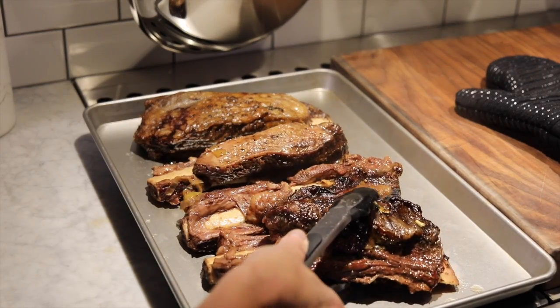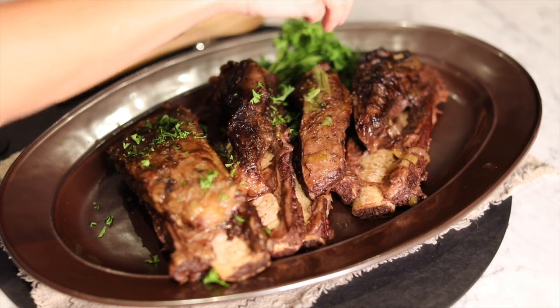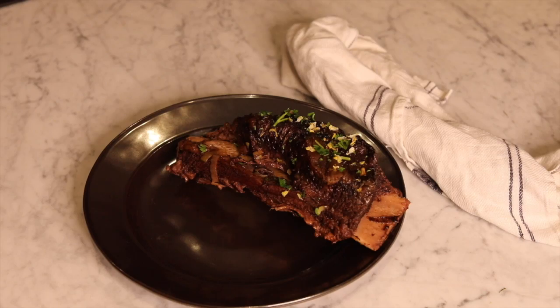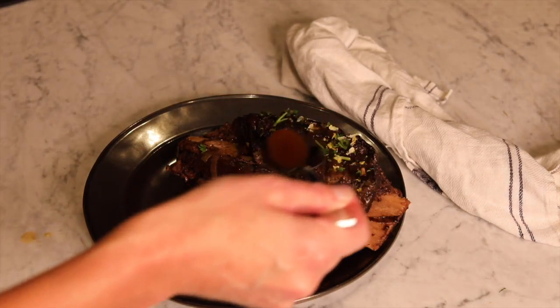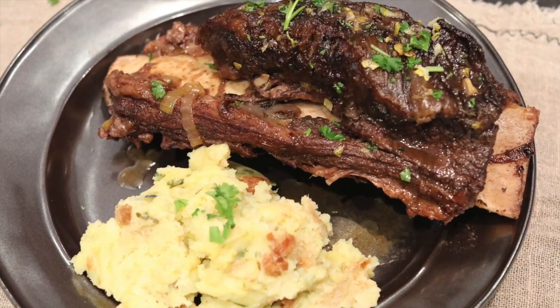When the time is up, remove the ribs to a sheet pan and strain the veggies from the broth. Finally, dust the ribs with chopped parsley and some lemon zest and spoon a bit of that juice on top. Pair with any side dish you damn well please and savor every bite.